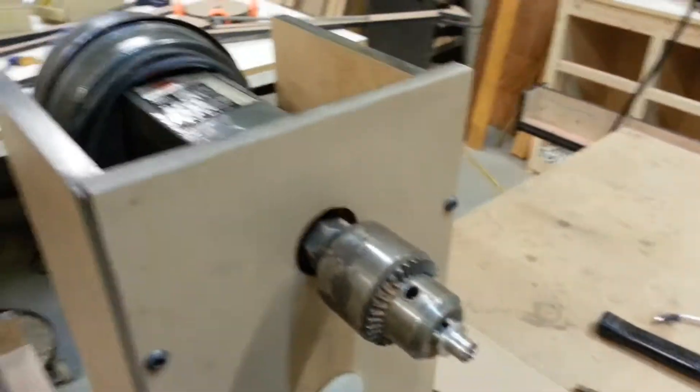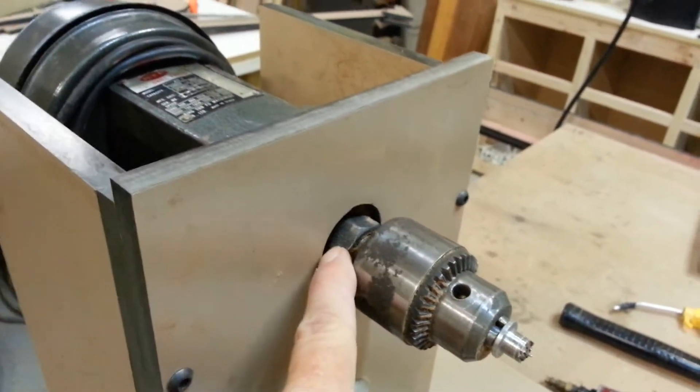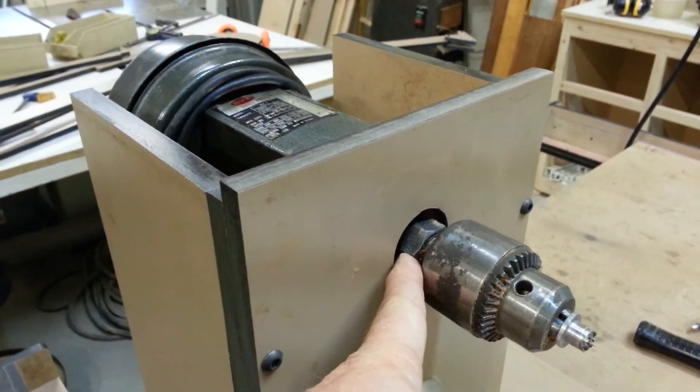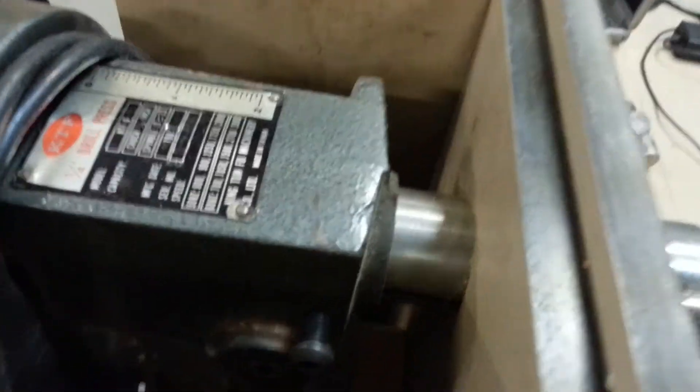A little short video on the lathe I built might answer a couple of the questions that I got. It's a tabletop drill press drive. The bushing — the flat piece that's on top of the head up in there — is sandwiched and recessed in here. That helps hold it.